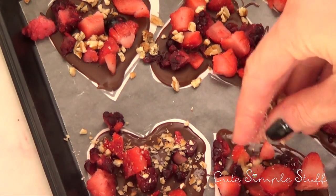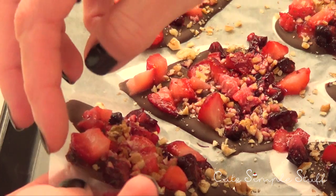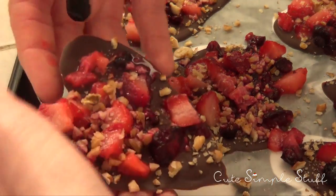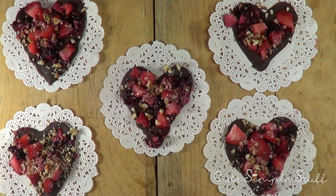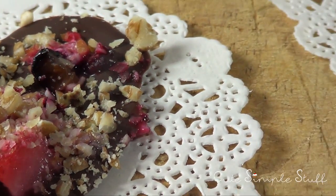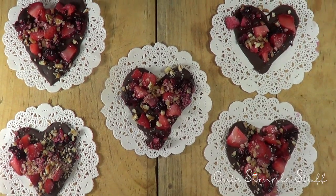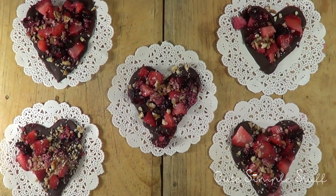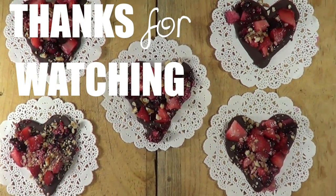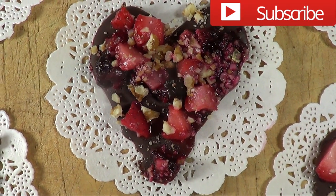I'm going to put these in the fridge and give them a good half hour to set, and then I'm just going to peel the whole thing off — pretty simple, should come right up. And we have really cute hearts made out of chocolate, berries, and nuts — they are super delicious! You can see up close how the berries are acting, so just try to work with fresh fruits. I chose chocolate because it's one of those decadent, romantic flavors. I hope you like it and give it a try — don't forget to give this video a thumbs up, share it, and subscribe to my channel for more. Thank you for watching and happy Valentine's — bye guys!